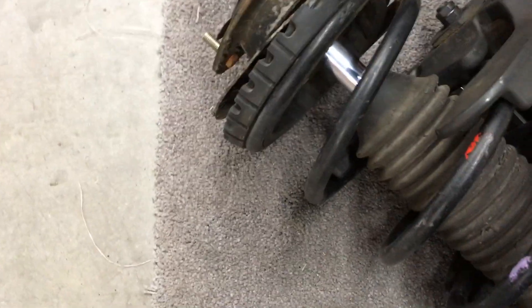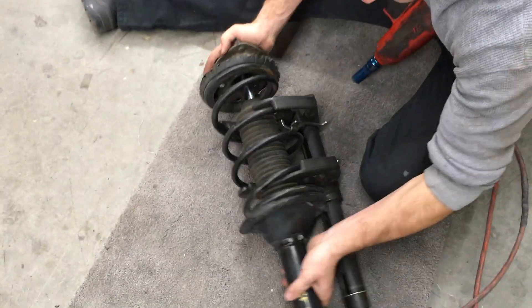So the idea is to take the top hat off and possibly put some washers in there. I'm gonna see if I can just put some washers in it. Okay, that makes sense.